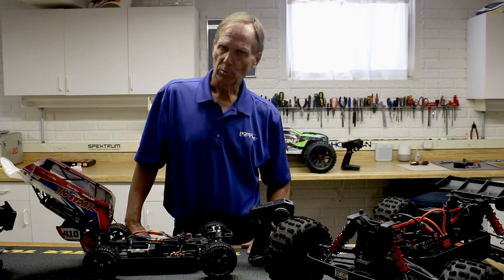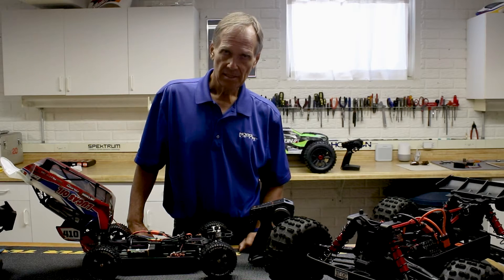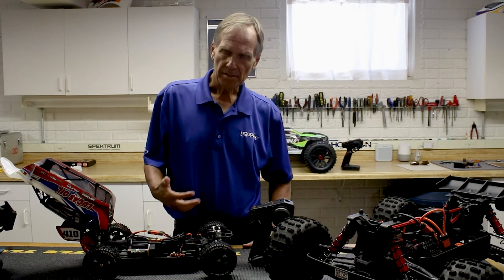Hi, I'm John Adams, Technical Director at Spectrum. In this video, we're going to cover how to calibrate smart ESCs. The first thing you need to understand is, especially with the ready-to-run vehicles, the ESC is already calibrated to the Spectrum radios.